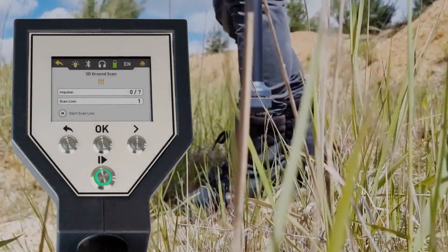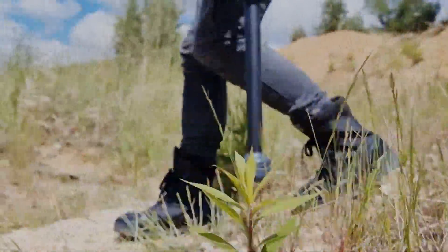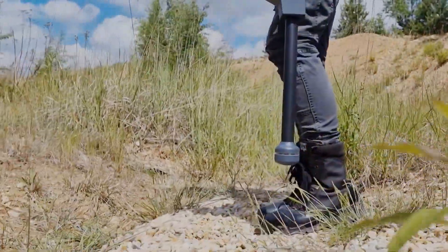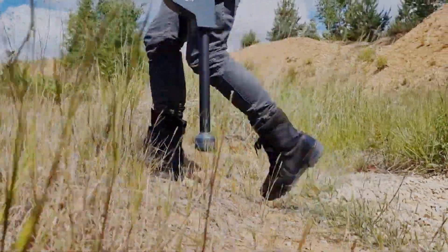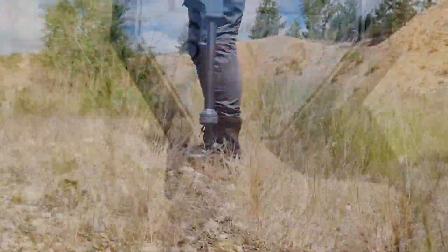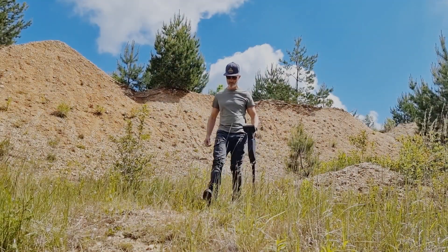Go to the starting point of your first scan line and press the start button to record an impulse. Press the button after each step, if possible at equal intervals. Press OK as soon as you reach the end of the first scan line to define the field length.